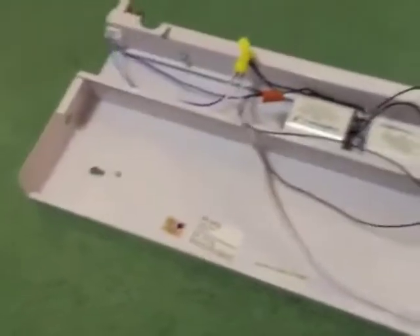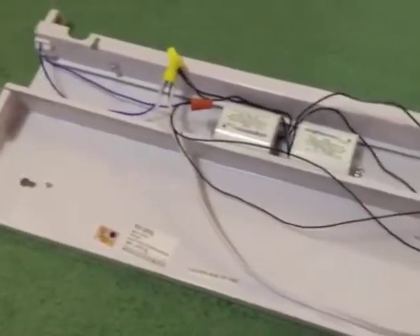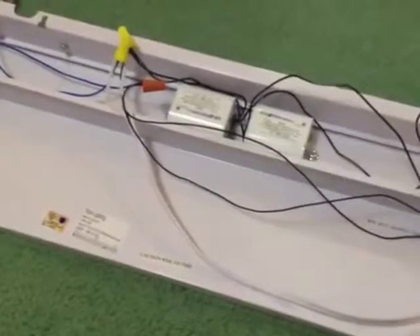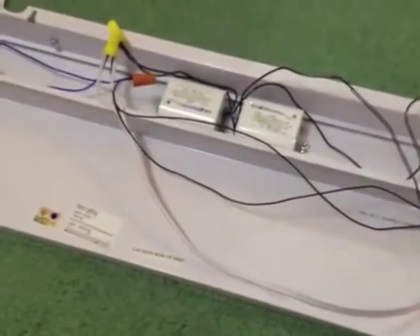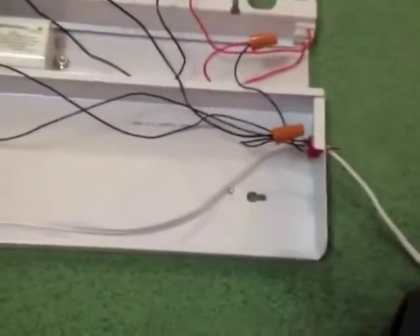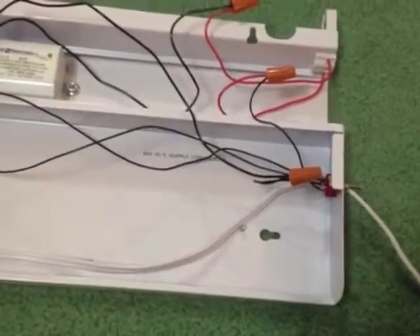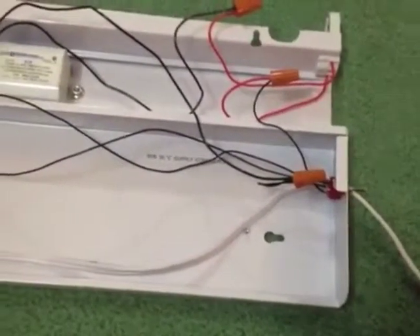This is an under-cabinet fluorescent light fixture which takes one F20 T12. It's been modified so it's got two ballasts now instead of just one, and it uses a toggle switch to switch it between basically a low and high brightness.